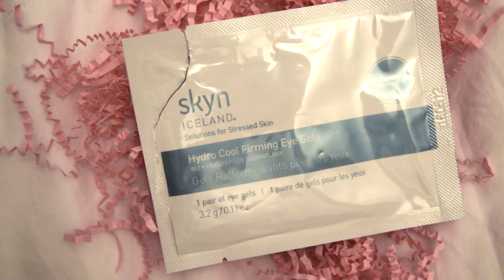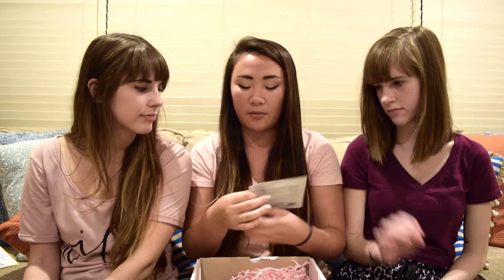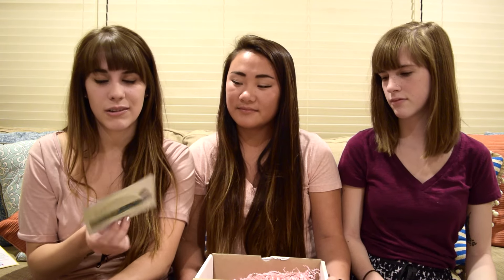The last item in the box is hydro cool firming eye gels by Skyn Iceland. It helps firm and de-puff within minutes. You put the peels under your eyes for 10 minutes, then gently peel them off and hopefully your under eye will be more firm and less puffy. Normally when I wake up my eyes are always puffy, so I'm really excited to give this a try.